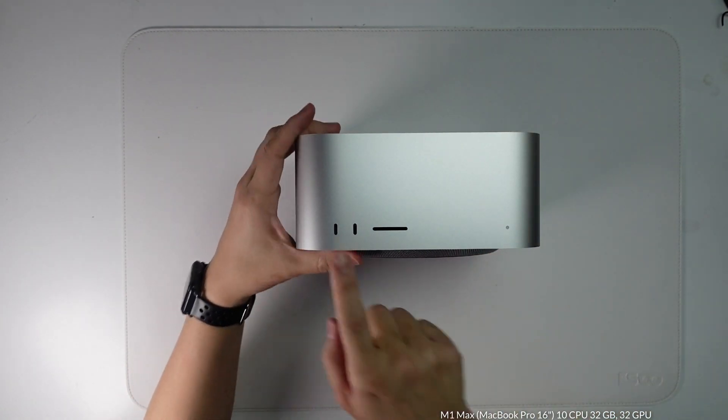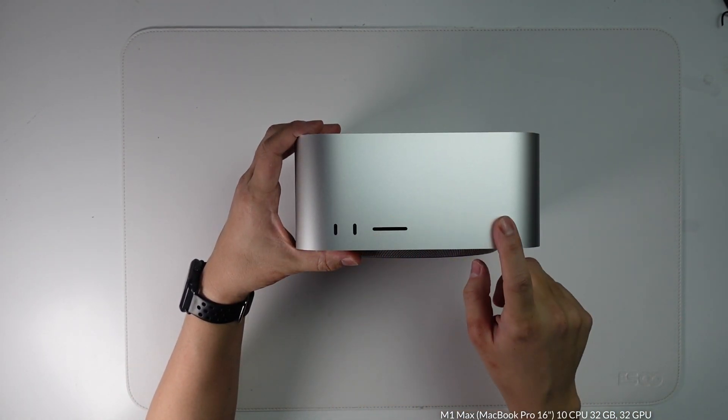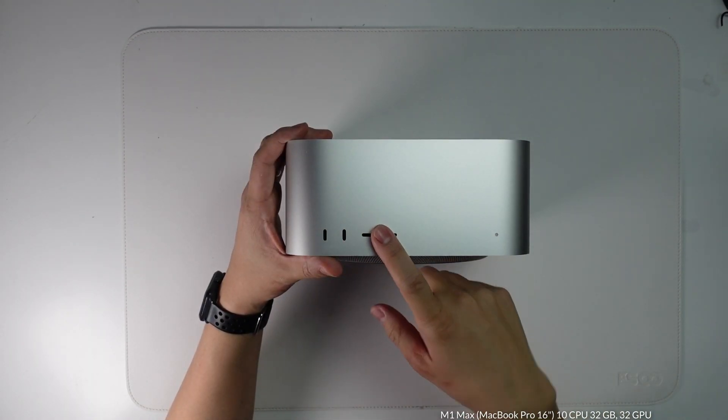For the very first time we have some front IO — two Thunderbolt 4 ports and an SD card slot. This is very cool. We now have IO from the front, which we didn't have with the original Mac Mini.